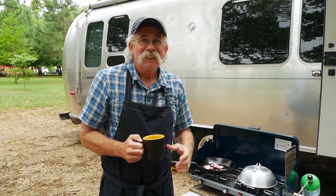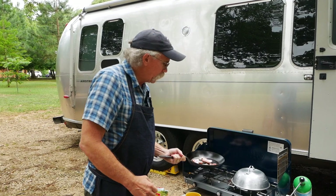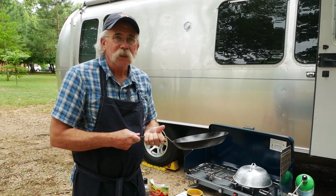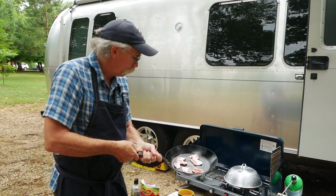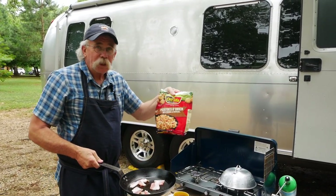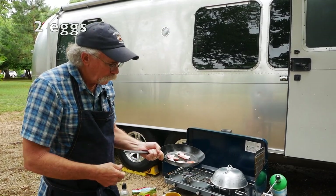Hey everybody, it's Friday morning and we don't have a video this week because we're not traveling — we're still kind of social distancing. We're actually going to be staying with a relative this weekend, so we're going to do another recipe. We're going to make a one skillet breakfast — it's going to have bacon, some hash brown potatoes, and an egg.